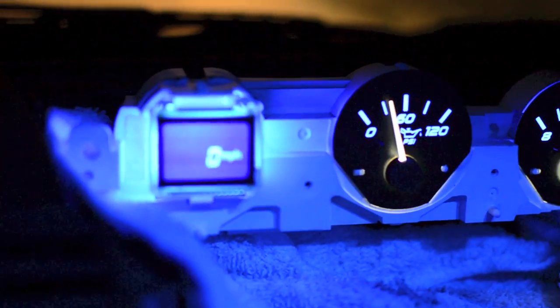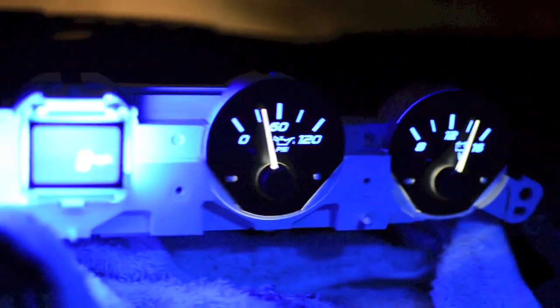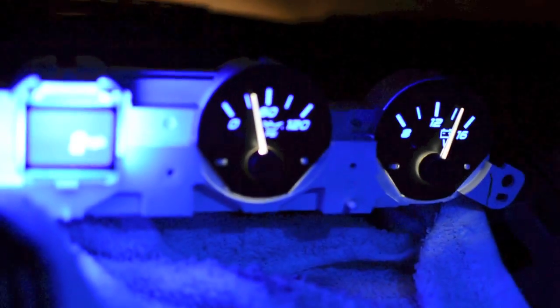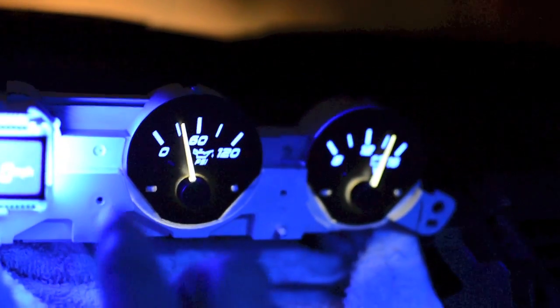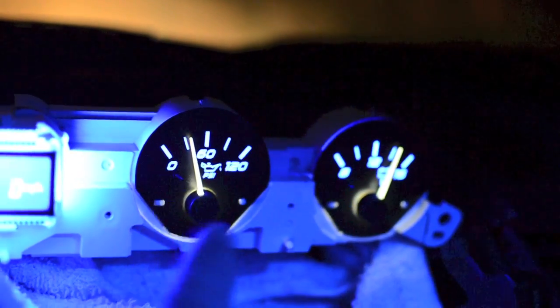Let's see if I can dim it down some - right, back up. Okay, let's put it in the case and make sure those needles aren't rubbing. These little black plastic tops - got to push these needles on really tight but not rub on the faceplate and not touch the case.